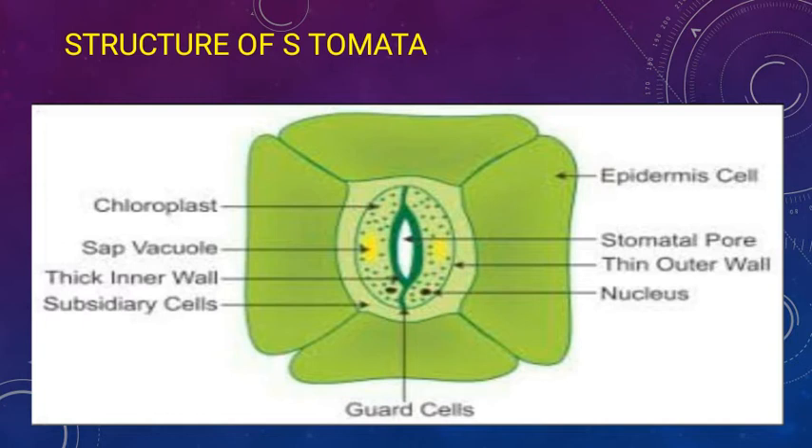Hydrophytes have plenty of stomata on their upper epidermis because they have to lose lots of water. Xerophytes, which live in desert conditions, have deep sunken stomata — their stomata are not exposed because they have to conserve water. Mesophytes, which live in medium conditions, have more stomata on the lower epidermis so that transpiration occurs but is reduced.